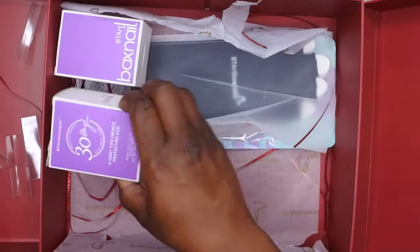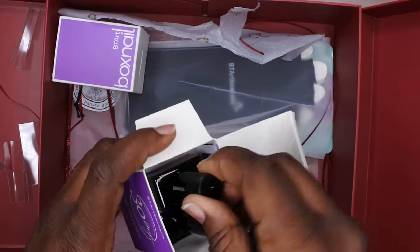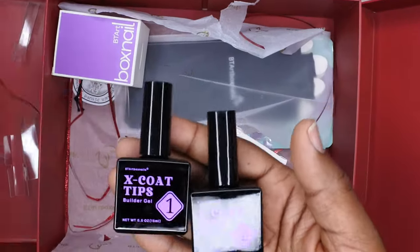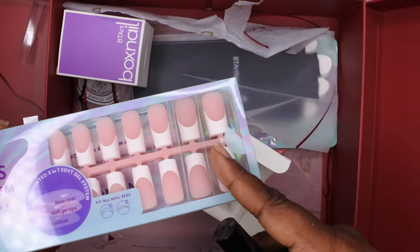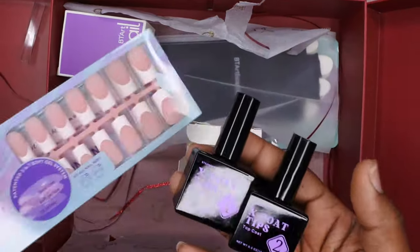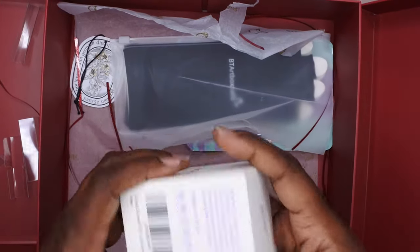They sent me a nail file, which is nice — you can never have too many. This is the 100/180 grit. They also sent over the X-Coat French Tips Duo Protecting Set. This comes with their X-Coat Tips Builder Gel and the X-Coat Tips Top Coat. You can use the builder gel to apply the nails, but also to reinforce them — apply the nail to your natural nail, add builder gel on top for strength, then top coat for longevity and to keep the design in place. I love that they sent the whole system.